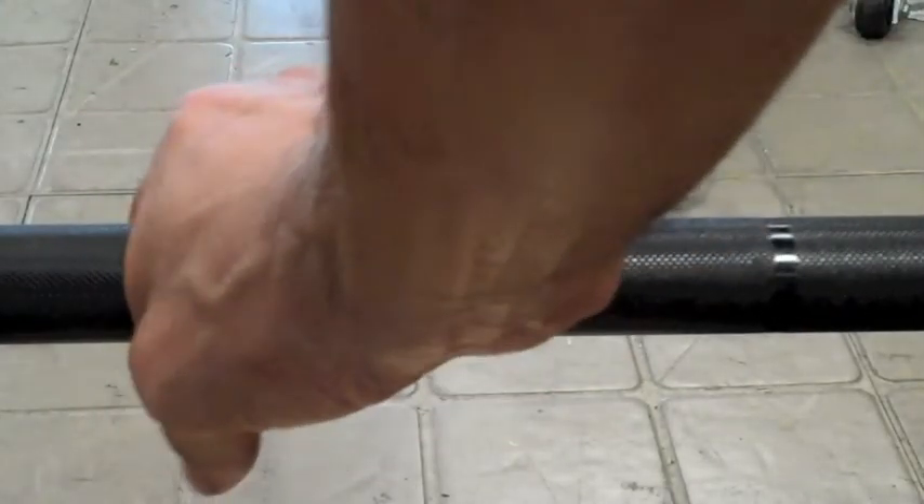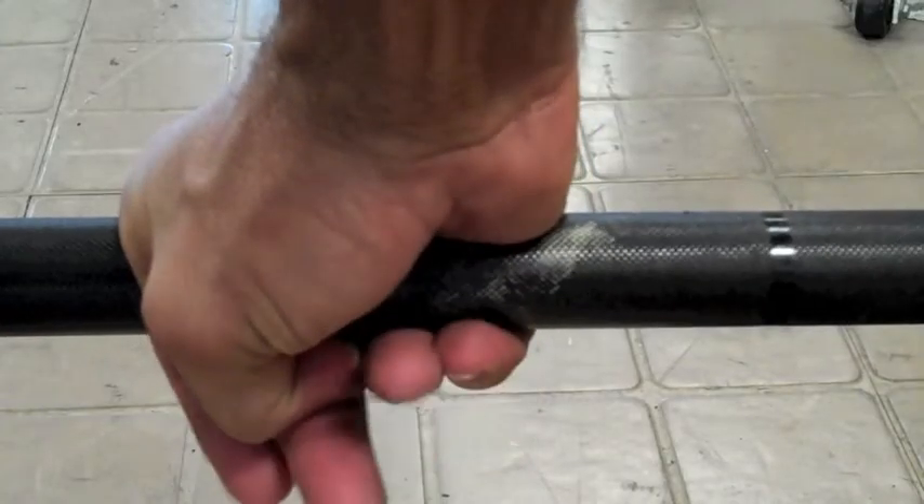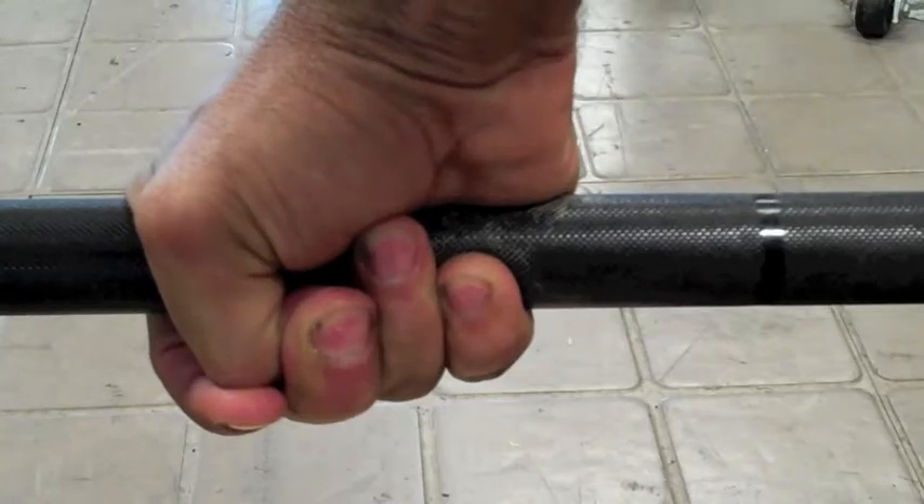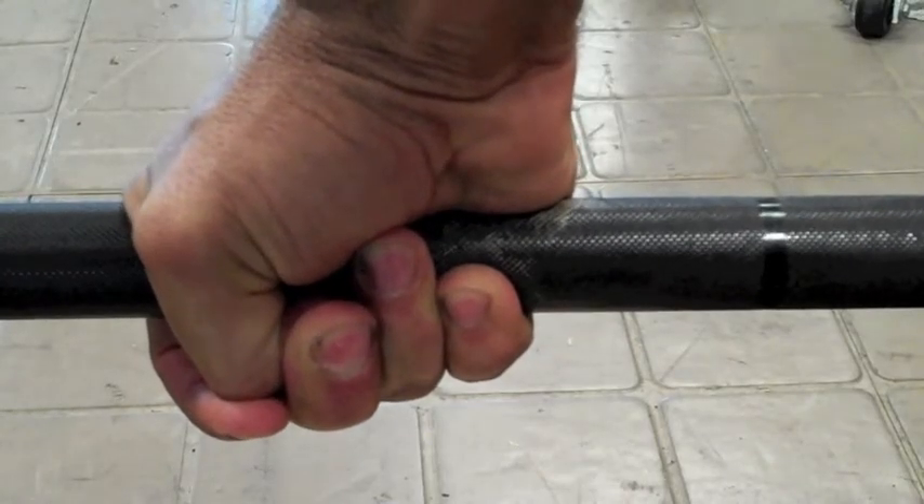For Hang Cleans, you may want to experiment with a hook grip. A hook grip involves wrapping your thumb around the bar and then wrapping your fingers around the thumb. This will allow you to pull more weight on the bar and get more benefit out of the Hang Clean.